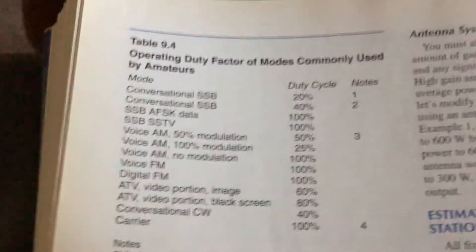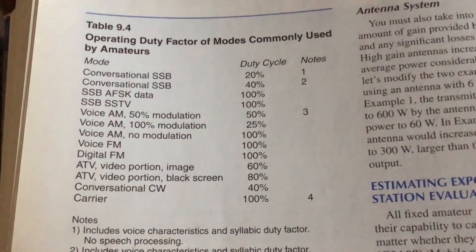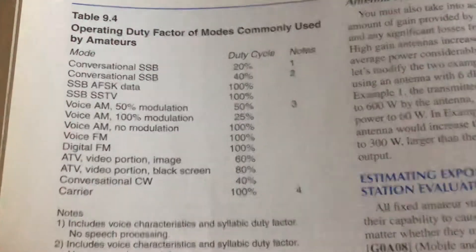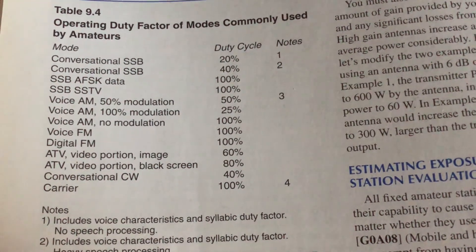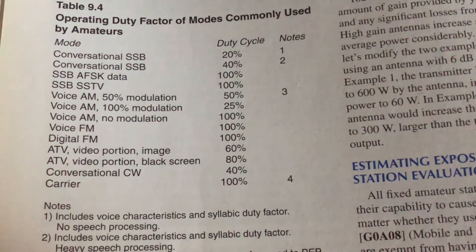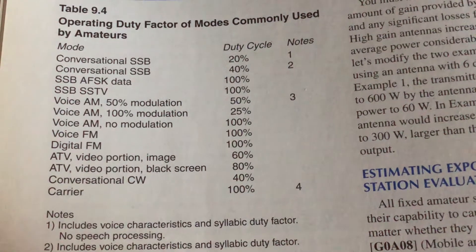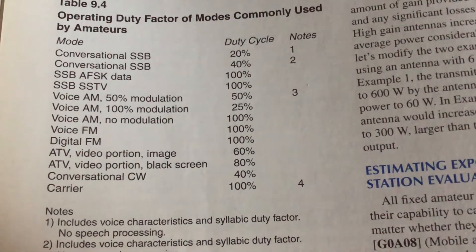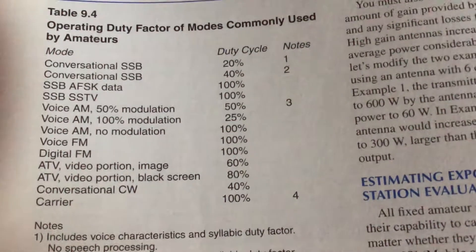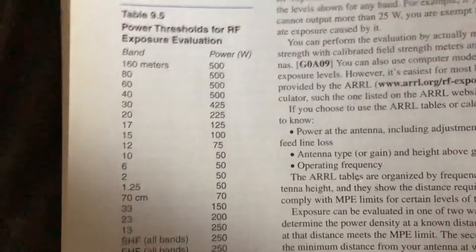When you study for tech and general, you learn about duty cycles. Basically, duty cycles mean it's not transmitting 100% of the time. If you're doing phone, you might be talking and listening — maybe 50/50 or less — so it really depends. We have different ratings and power thresholds that determine when you need to do an evaluation.